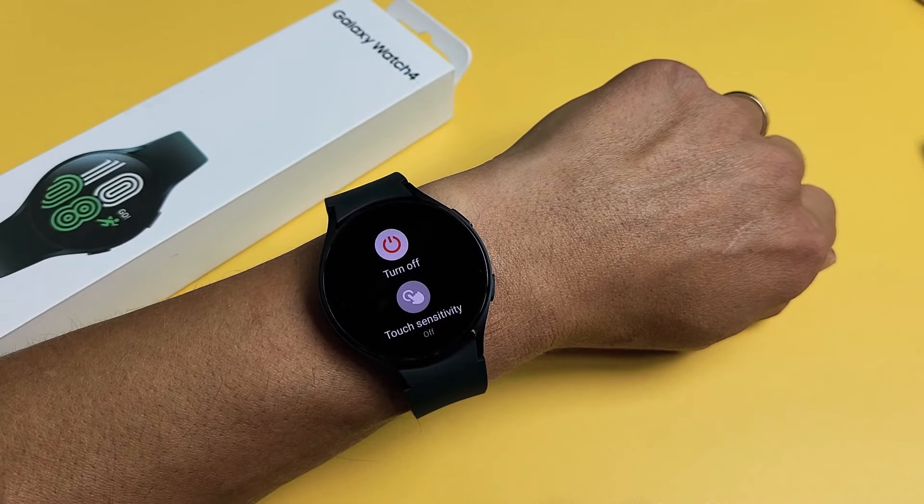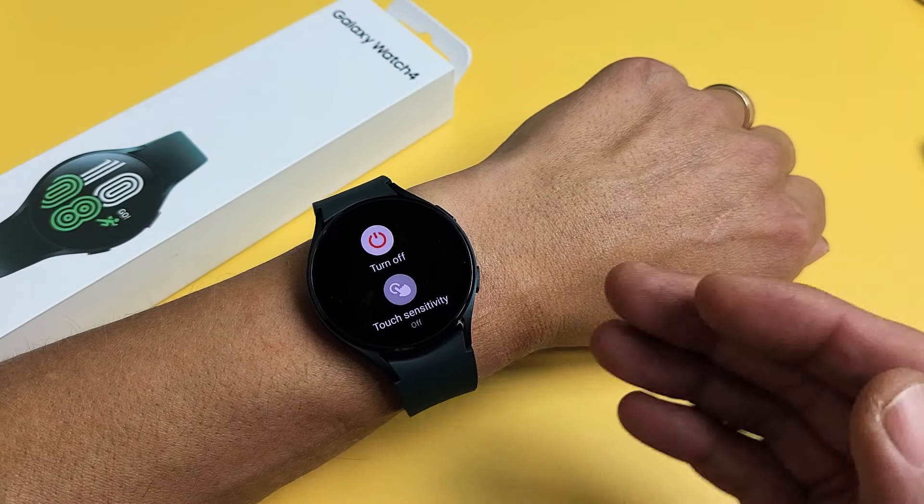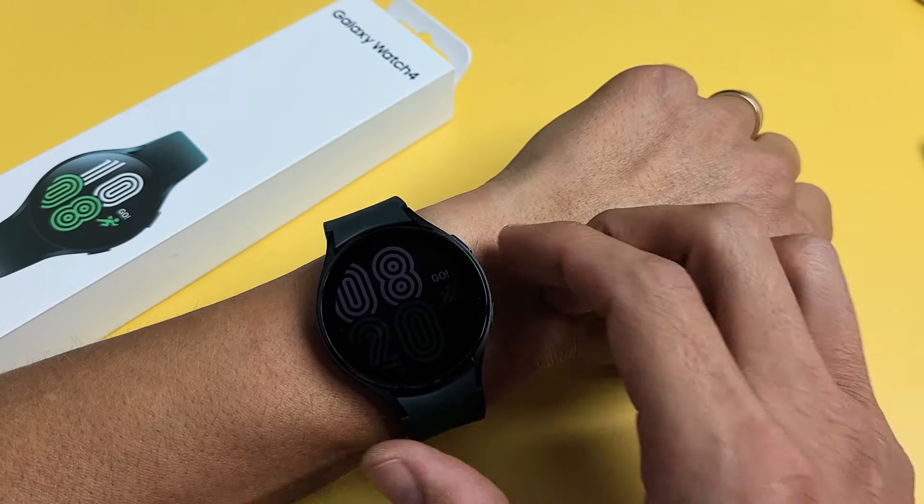I have a Samsung Galaxy Watch 4 here. I'm going to show you three ways how you can turn it off or restart. Very simple.